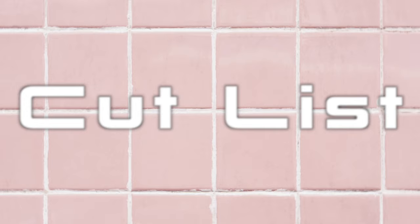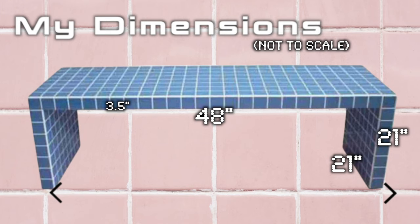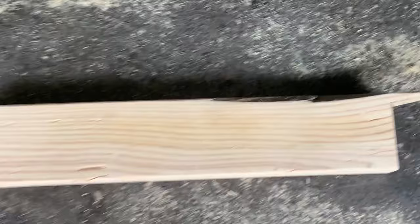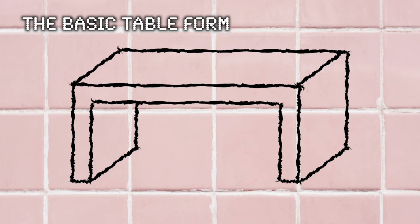I based my measurements off the fact that I'm working with 3-inch tiles. The original table uses 2-inch tiles, so you may need to tweak measurements depending on your tile size. For the actual building process I followed a tutorial from diycandy.com — highly recommend, link below. I calculated my own measurements, then alternated between long and short pieces to create a lattice joint and glued it together with wood glue, clamping as I went.